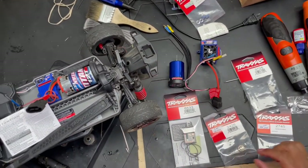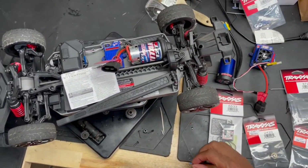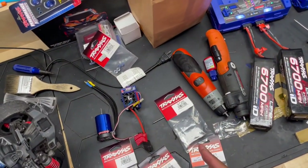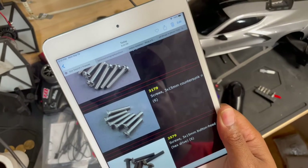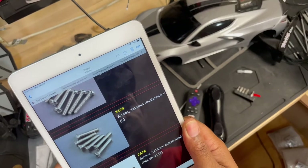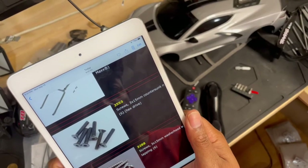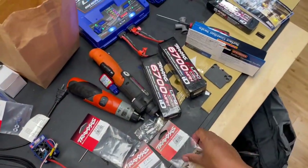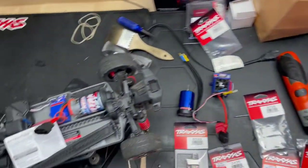We are also going to need some countersunk screws. I believe we're going to need some 15 millimeter countersunk screws, or maybe we can get away with 12 millimeter. If we need the 15 millimeter countersunk screws, that is part 3179 for stainless steel, or part 2553 for the regular powder-coated screws. If we can get away with the 3 by 12, that's part 2552. We'll see - let's get to work.